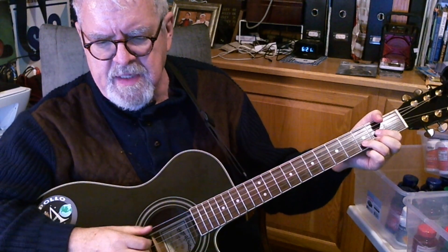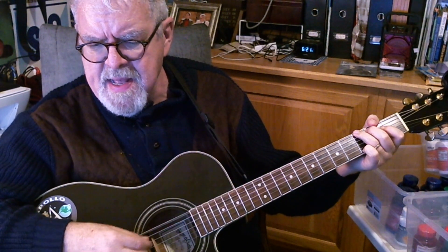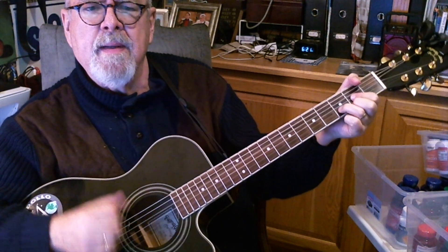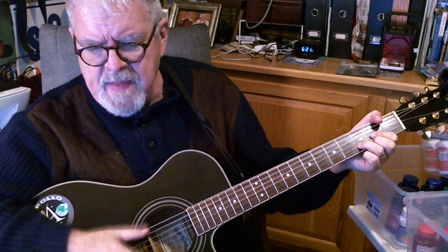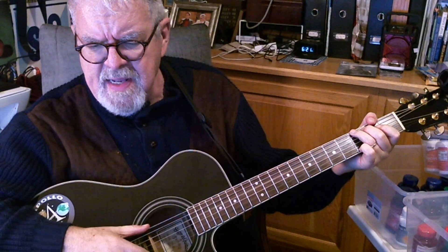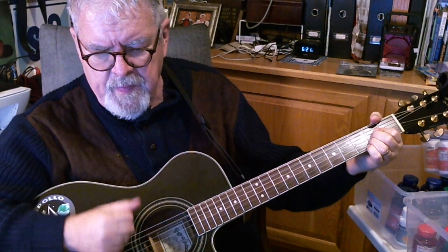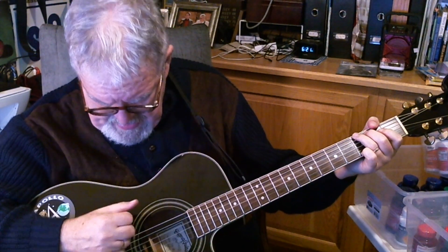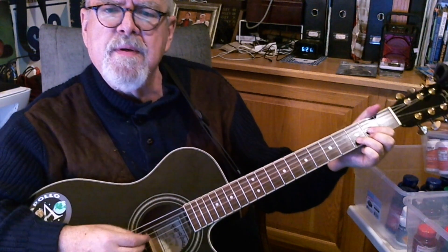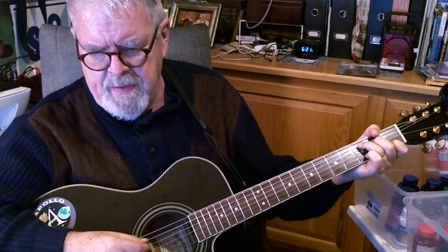Keep it going for the second verse. I think I can make it now, the pain is gone. All of the bad feelings have disappeared. Here is the rainbow I've been praying for. It's gonna be a bright, bright, sunshiny day.